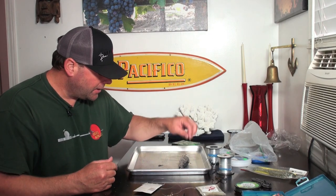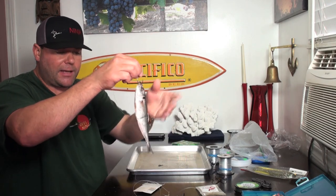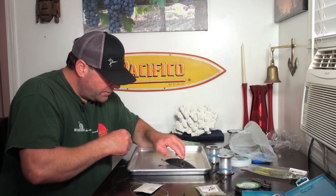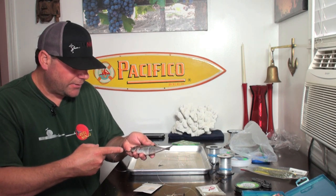Don't think that every time you're rockfishing there's going to be lingcod there, because that's not always the case. Ask the captain what they advise. If they say they're going for lingcod, I would definitely do this — go down to the seafood market and get some fish like this, about a five to seven inch fish, or go out and catch some sand dabs. Sand dabs are lingcod candy. Use a bait like this when you're fishing for lingcod and you'll get some nice fish.